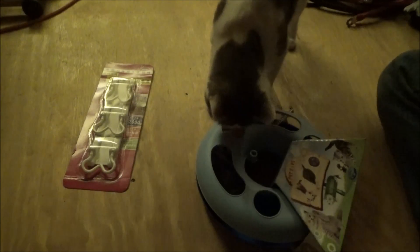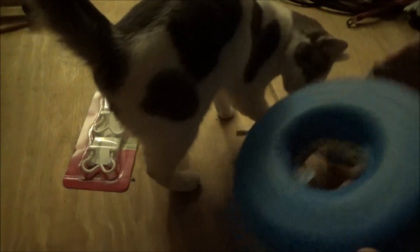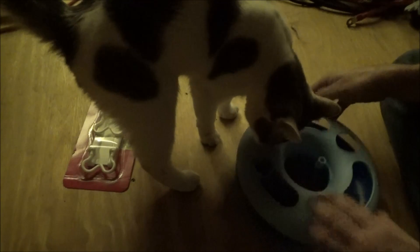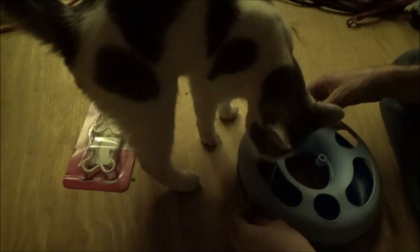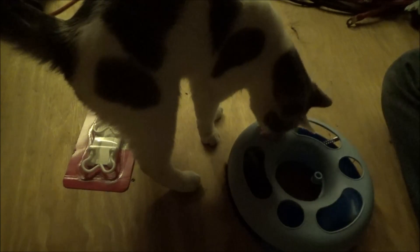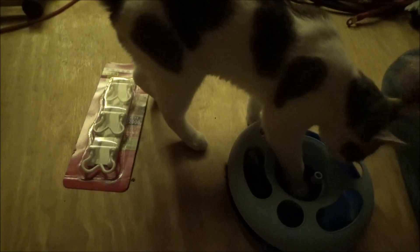It's a cat toy! I've seen these before — she already knows it's for her. We'll have to put this together in a while. I know you're going to like this, baby cat. We'll put this aside because I've got some other packages.